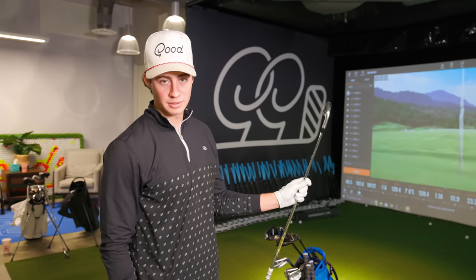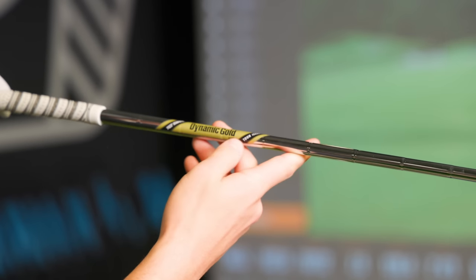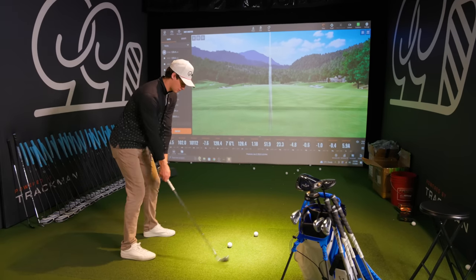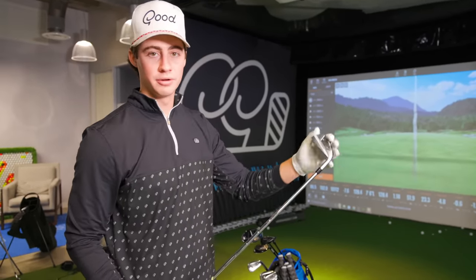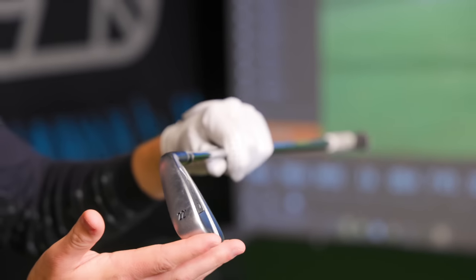Six, seven, eight, and nine iron are the same exact club, just in different lofts. The shaft is the Dynamic Gold X100 tour issue. For the five iron, when I got to the five iron, I realized I needed something super versatile — I could hit it low, almost use it like a driving iron, or I could hit it really high coming into greens. My fitter told me this was the best option for that, and when I hit it, I completely agreed. This is the X-Forge UT at 22 degrees. I can use it like a driving iron but also coming into greens. So that's kind of my four iron, Dynamic Gold X100.